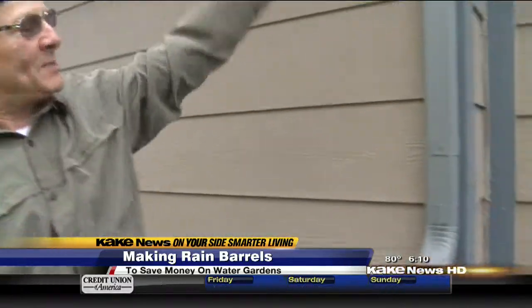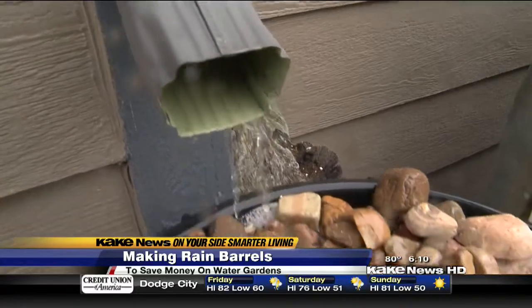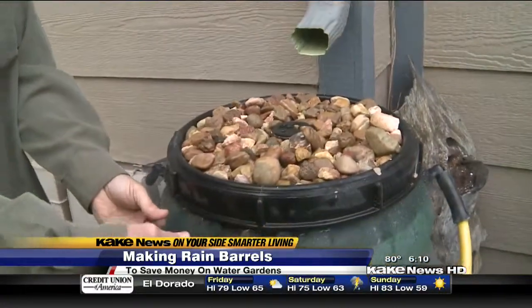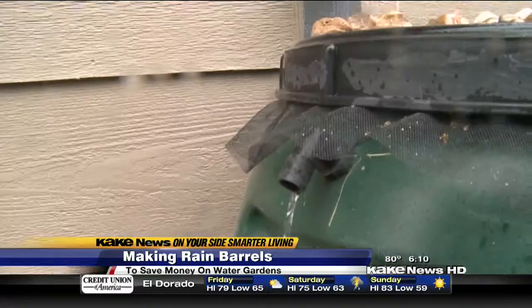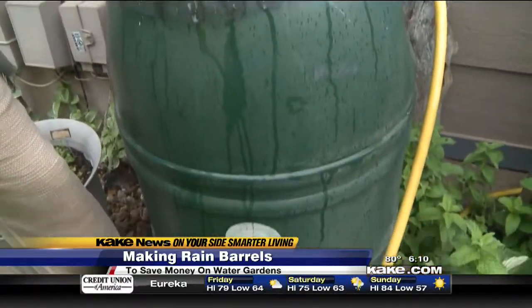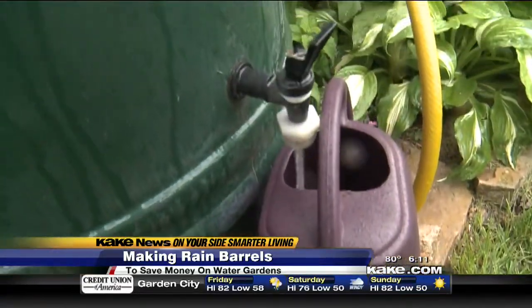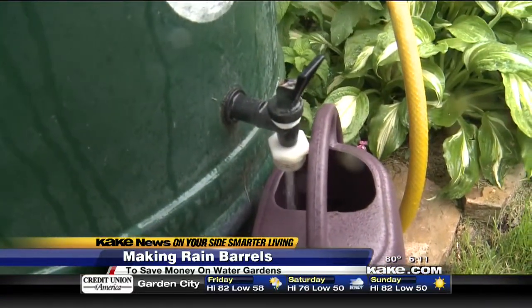We just put them underneath our gutter here. The rain that falls on the roof comes down, it goes through this filter system of gravel, and then there's this thin piece of screen here that takes out all the large particulate. Then it stores it in this 55-gallon drum here. There's enough water pressure that it comes out of the spigot real nicely, and you can put it on a garden hose or whatever you want.